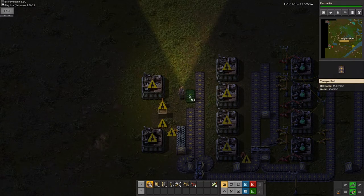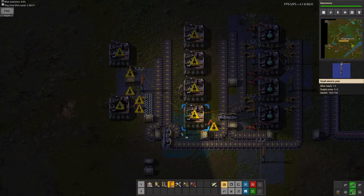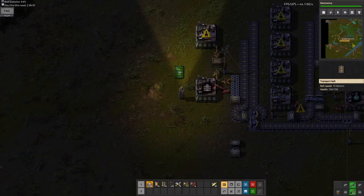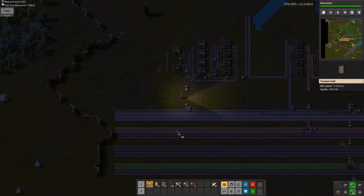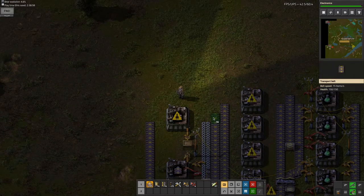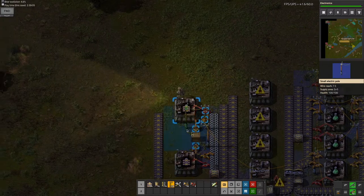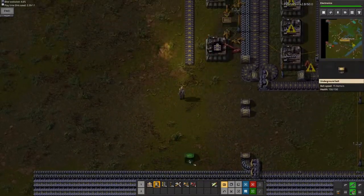It'll have two outputs — one will just go to a chest so I can get more transfer belts, and the other will go into making green science. Except that's just one of the inputs; the other is going to be right here. I will also be using this same iron for the inserters. I'm going to use the same recipe here — probably can just do this. Same with this. Get this going — using one more electric pole. I'm going to take the iron out of the second belt, same reason as what I did with the copper, because I want it to be balanced.